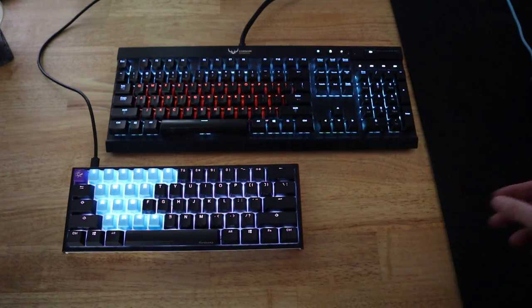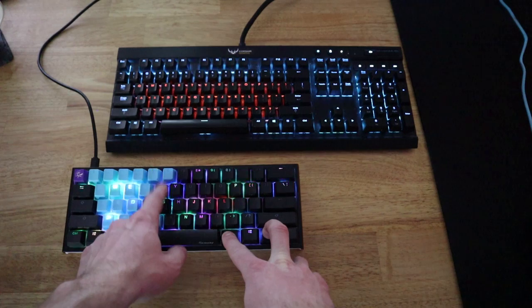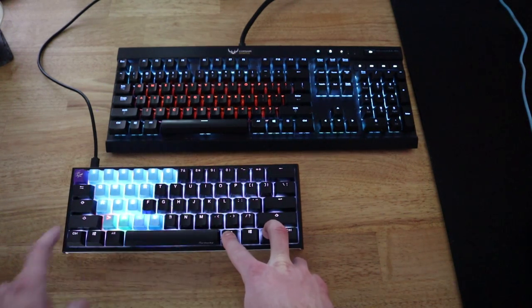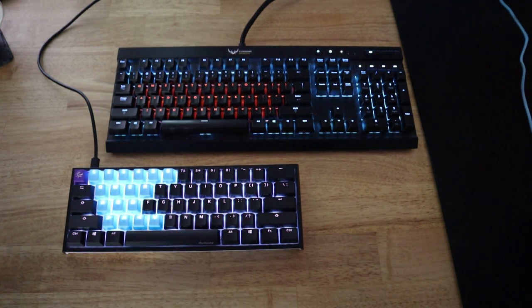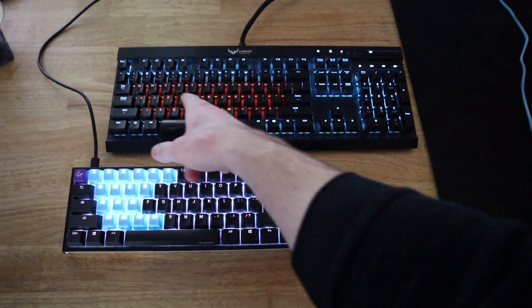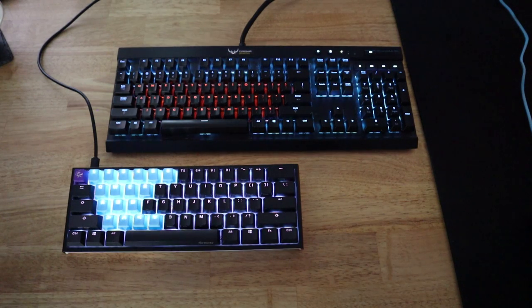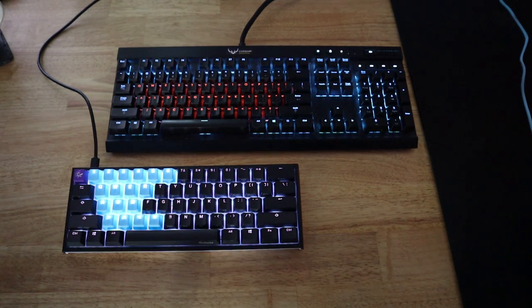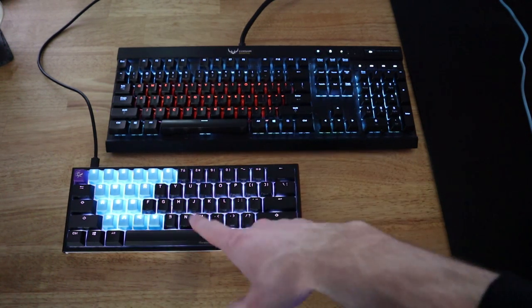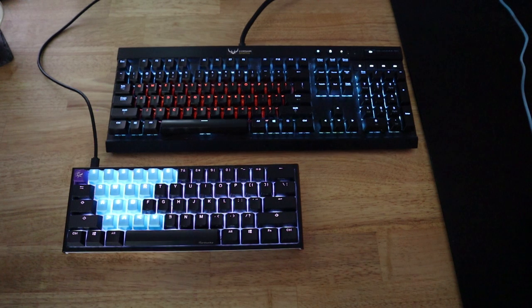As far as customizing the RGB lights, on the Ducky the only options are what's built into the keyboard itself. For the Corsair, you can use Corsair iCUE software, which allows you to customize exactly how you want the RGB lights to look — it's much more user-friendly. For example, I have all the lettering and punctuation marks set to an orange-red color, and everything else is blue. You can individually select which keys get which color through the software, though doing it manually on the keyboard is much more time-consuming. You can also save profiles and switch between them.